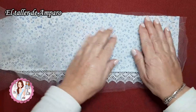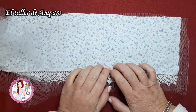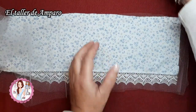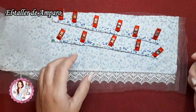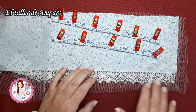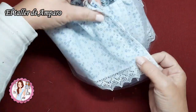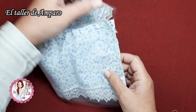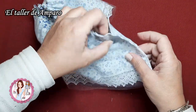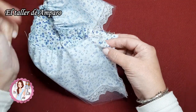Os recuerdo: voy a pasar el pespunte o el hilván para hacer el fruncido, voy a pasar los tirantes a máquina, y vamos a ir avanzando rápidamente este pichí que va a estar hecho súper rápido. He cosido la faldita del pichí, la he remallado por los laterales y le he puesto una costura. A esta costura le he dejado aquí arriba una pequeña abertura para así podérselo quitar y poner por la cabeza.